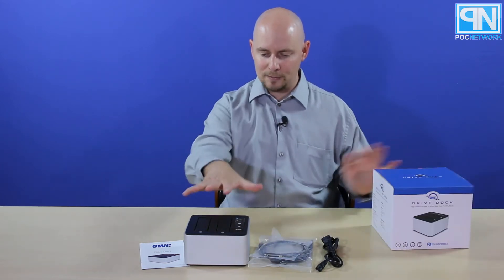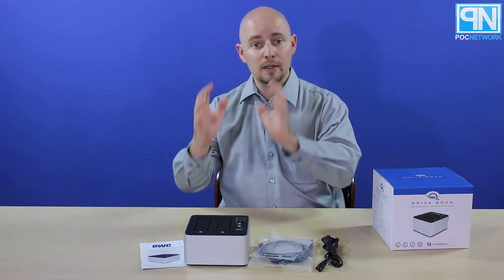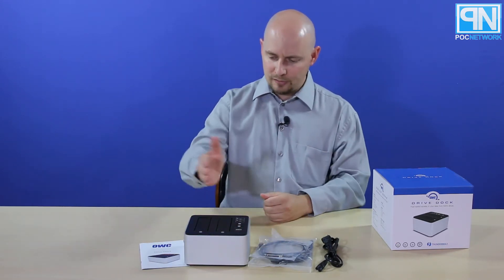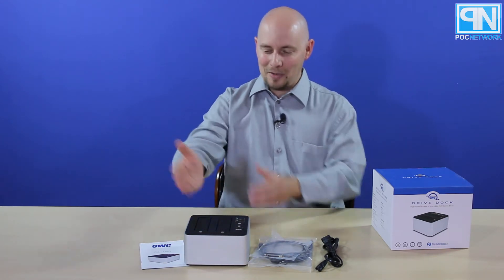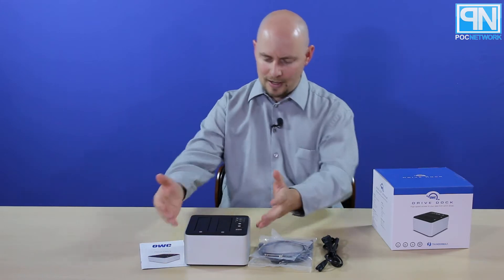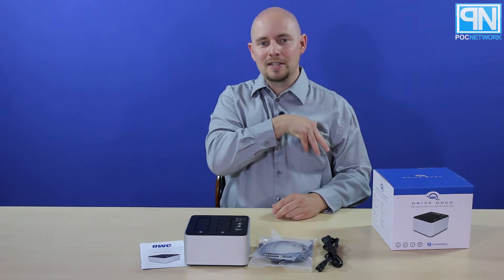The only space it's going to take up is what's on your desk, which isn't much given what it can do. The purpose of this is to insert a drive, access that drive, transfer data in and out, or just use it as an external drive solution — turning any internal drive into an external drive. You can also clone drives from port one to port two by inserting two drives and using software that OWC provides or other software. It doesn't have a button on the side to automate it, but software solutions are just as easy.